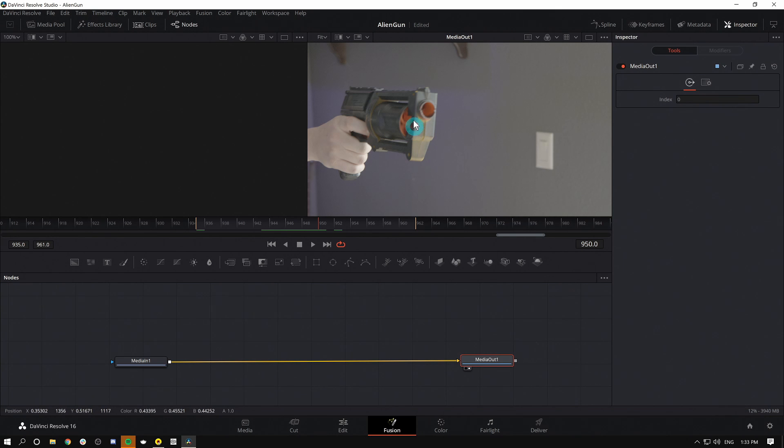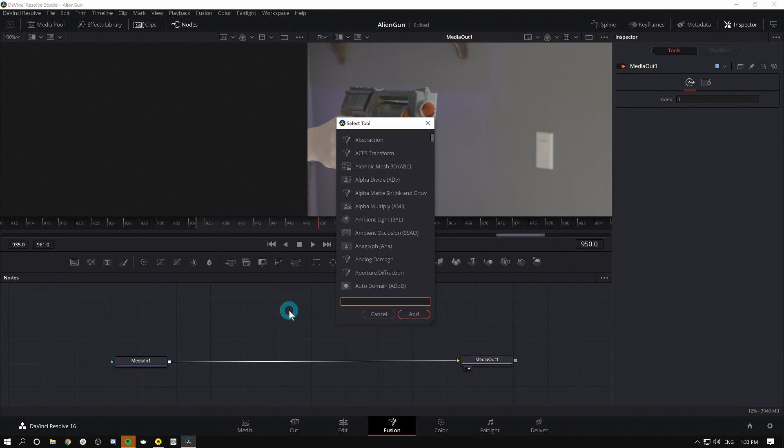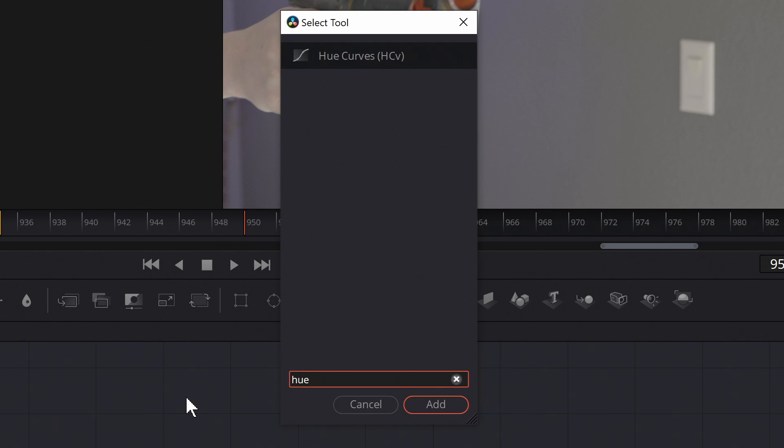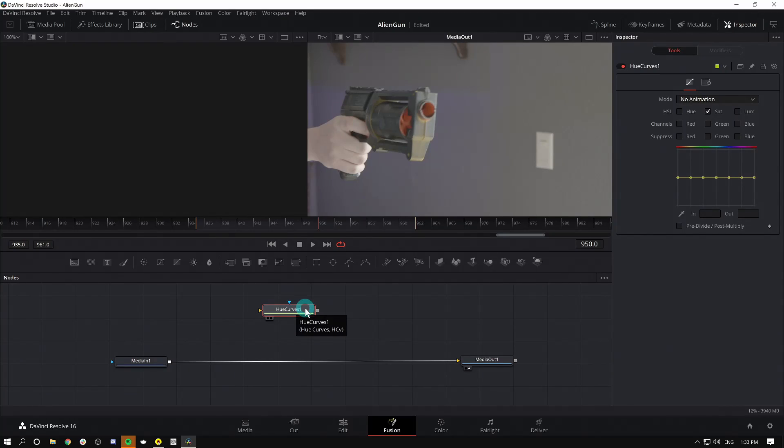The first thing I want to do is desaturate some of the colored parts of this gun. I could use a color corrector, but I just want to desaturate the yellow and orange, which I can do with a node called Hue Curves. I'll double-click on empty space, hit Shift+Spacebar to bring up the select tool menu, type HUE, and that brings up Hue Curves. I'll hit Enter, and now I'll hold down Shift and drag it in between my two nodes. That'll connect my Hue Curves.